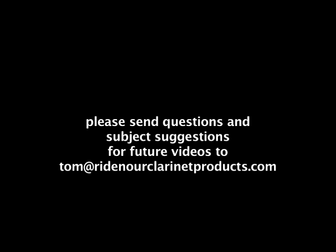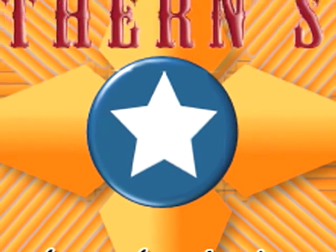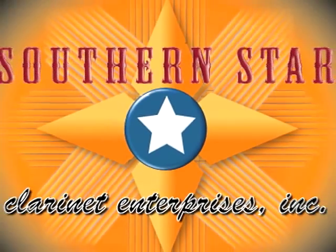Thanks for watching. Hopefully next time I'll have a good presentation on part two of the clarinetist vocabulary. In the meantime, thanks for watching — drop by and see us. If you get any questions, let us know. Just don't get personal! We always love to hear from you. Bye.